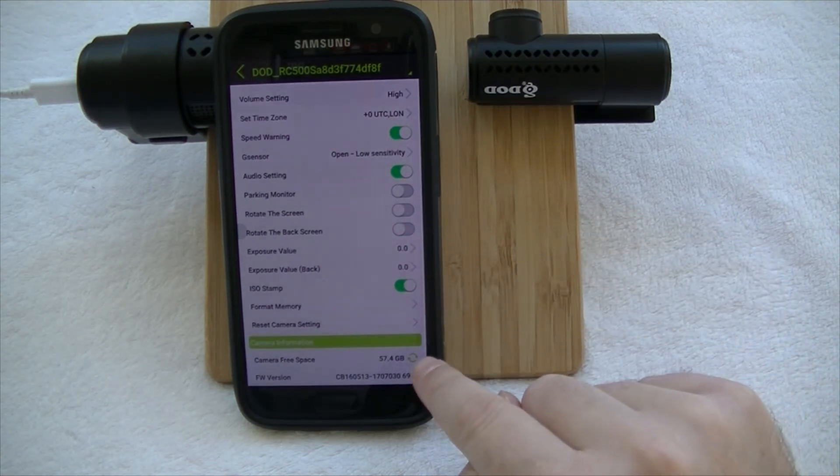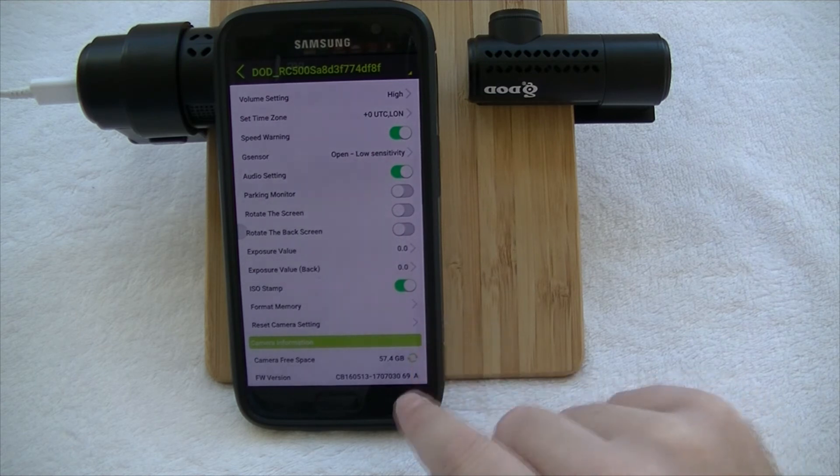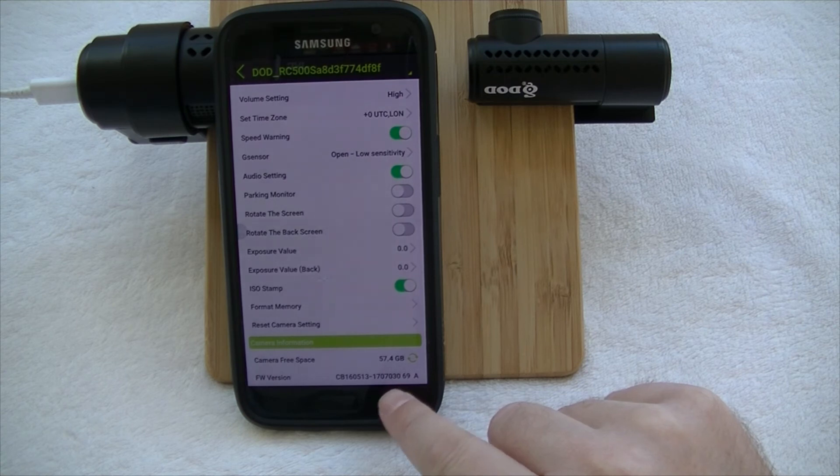Down at the bottom it's telling us how much space we've got — 57 gigs on our microSD card — and we can see that we're on the latest firmware version, which is 37.17.